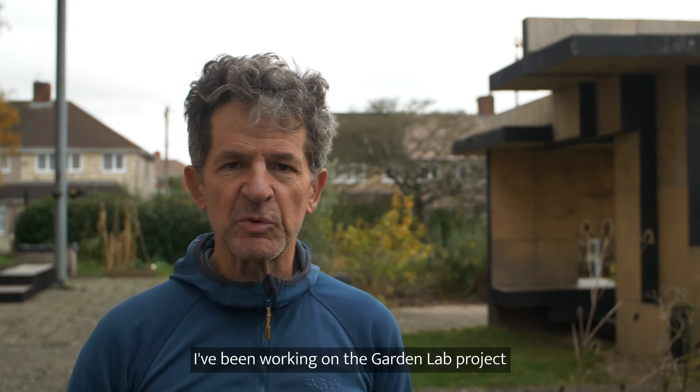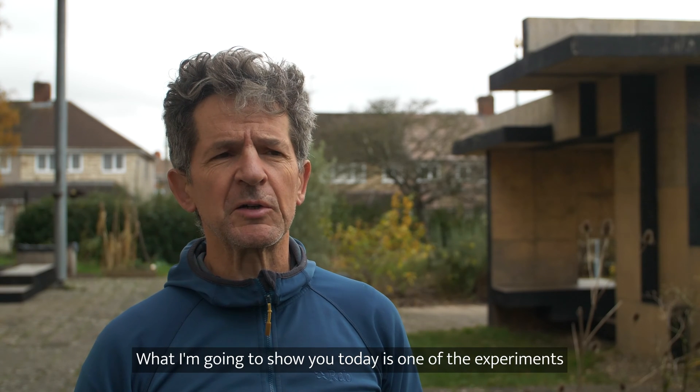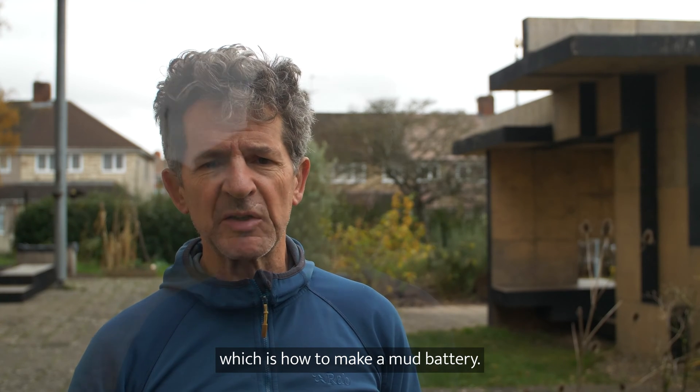Hello, I am Paul Grandjean and I've been working on the Garden Lab project for a few months now. What I'm going to show you today is one of the experiments we've run in the Garden Lab, which is how to make a mud battery.